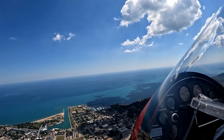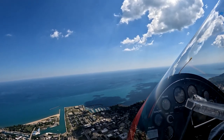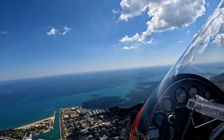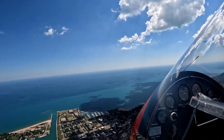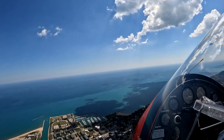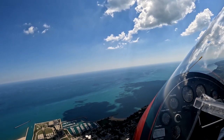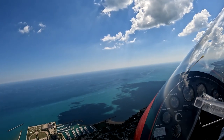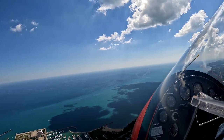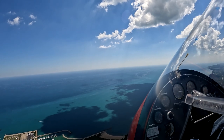Let's go ahead and head east to the lakefront where we can work at low level over the lakefront safely and without disturbing anybody. We're doing about 75 to 80 right now in fairly level flight.